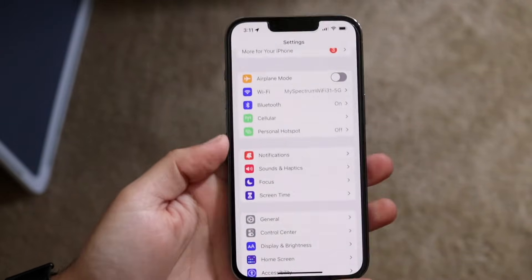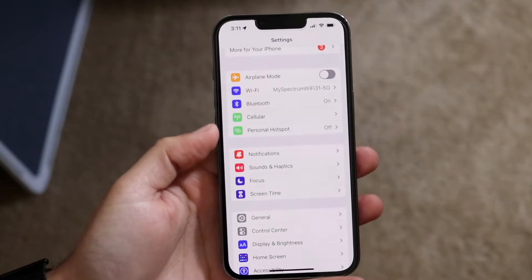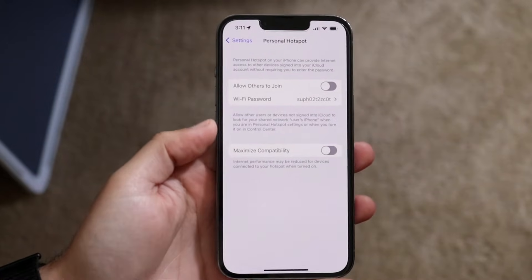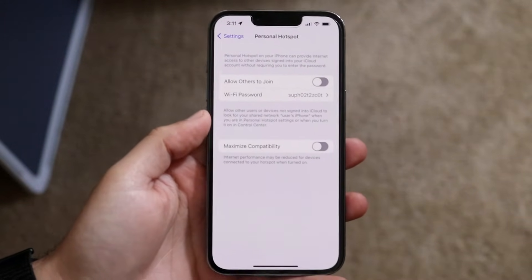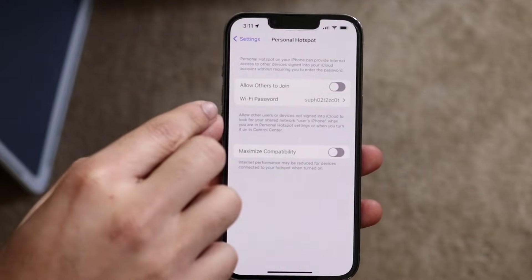Once you have your SIM card input into your iPhone, you will see a personal hotspot pop-up come up. Click on personal hotspot and you will come into this specific panel. To set up your personal hotspot, click on 'Allow Others to Join.'